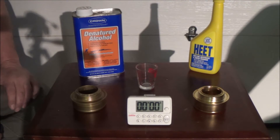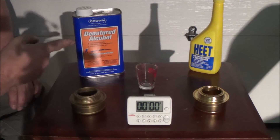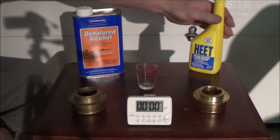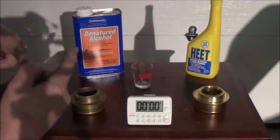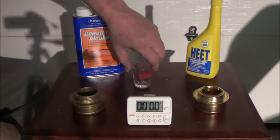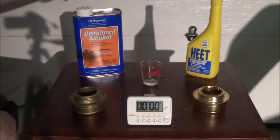Okay, I'm set up out here in the garage. What I've got is two alcohol stoves — both of them are Trangia stoves. This is the fuel that I burn in them: this Crown denatured alcohol, and also the HEET. I've got a little measuring cup here. I'm not going to boil water or anything — I just want to see if one fuel burns longer than the other. I'm going to put a quarter of an ounce of denatured in one and a quarter of an ounce of HEET in the other.